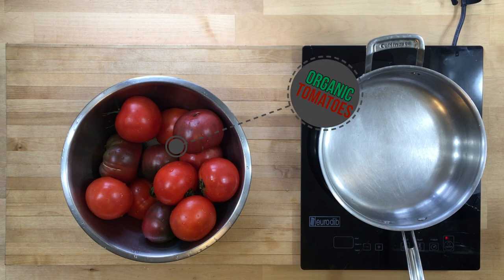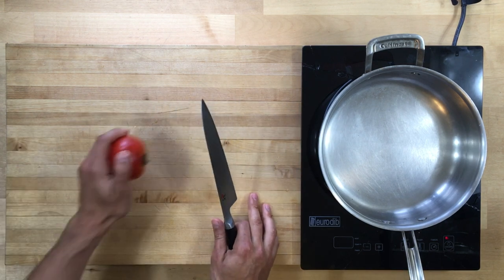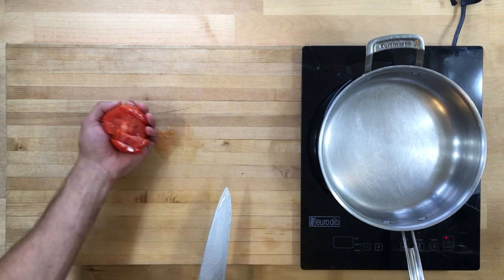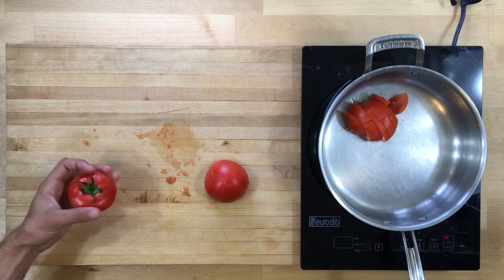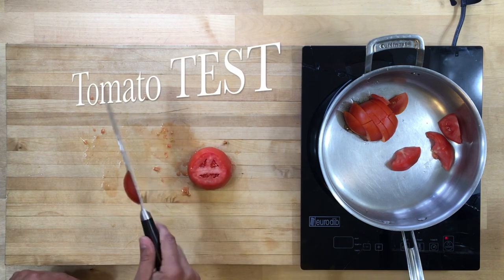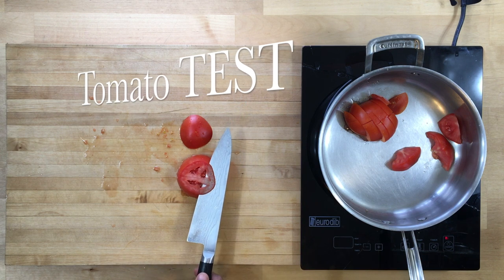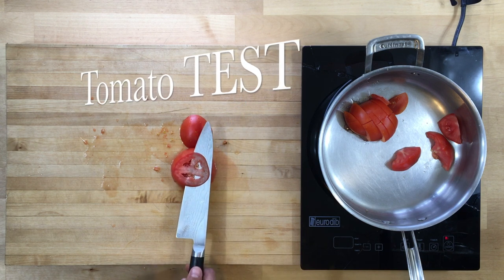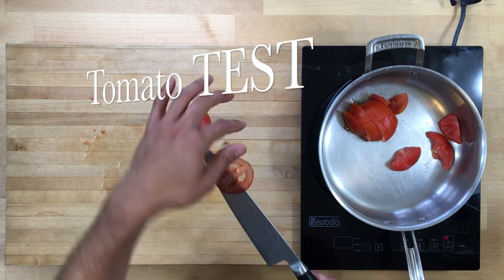Two different kinds of tomatoes here. We're using heirloom tomatoes and regular vine tomatoes. The heirloom tomatoes are going to add the sweetness that we need and the regular tomatoes are just nice and bright. Now tomatoes have a lot of juice in them and that's why it's really important that we use a sharp knife. This is called a tomato test, where you can put a cut tomato on a cutting board and slice a paper-thin slice with just the knife and not touching the tomato.